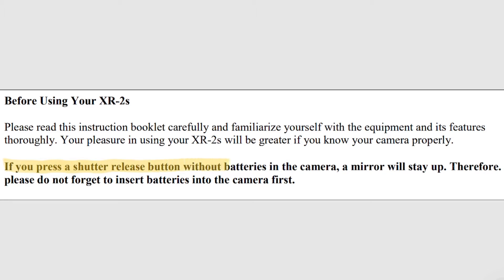There's one thing I haven't tested myself, but it did mention in the manual: if you press the shutter release button without batteries in the camera, the mirror will stay up. I'm assuming that means if you are in any mode other than the X mechanical mode. It's not necessarily a dislike — I do prefer when you can use a camera both mechanically and electronically, but it's not something I entirely dislike because I do like the electronic elements of this camera.